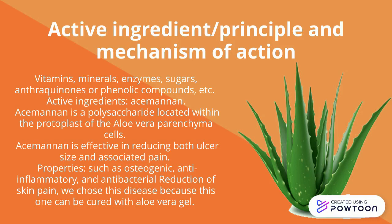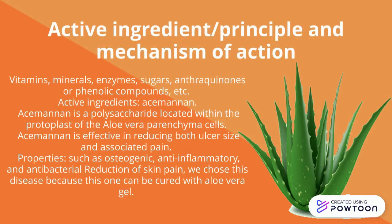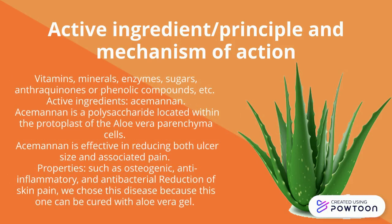One of the active ingredients of aloe vera is acemannan. The reduction of skin pain is the condition we chose, because this can be treated with aloe vera gel. The quality and effectiveness of aloe gel is conditioned by its content and composition in polysaccharides. Acemannan is a polysaccharide located within the protoplast of the aloe vera parenchyma cells, and it is effective in reducing both ulcer size and associated pain.